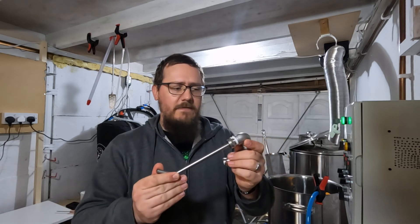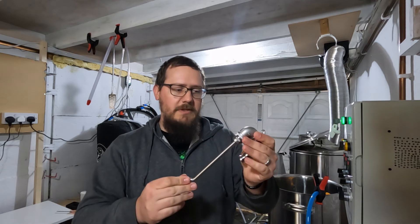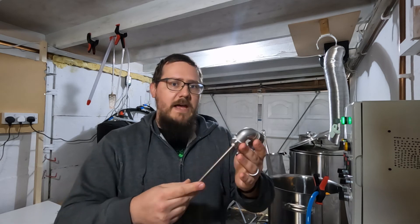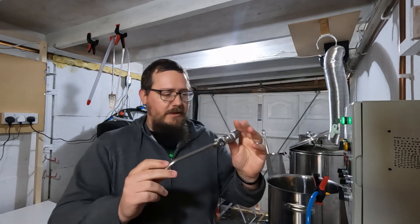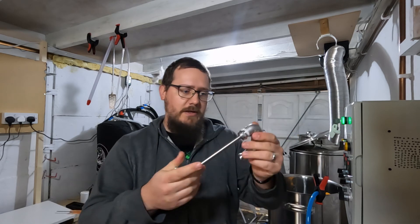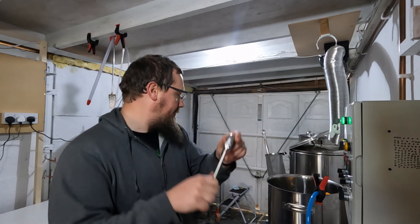This extended dip tube off Amazon is probably under a tenner, and obviously the other parts vary in cost. But I think this works really quite well. So I'll just give you a view of this in action and we'll call it a day.